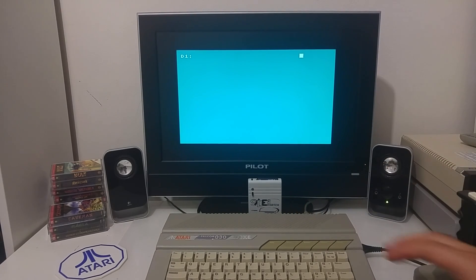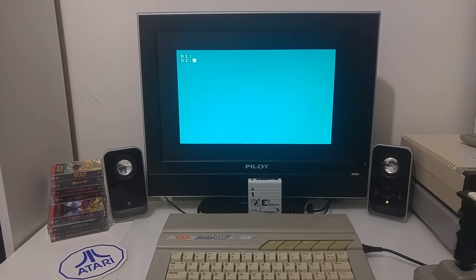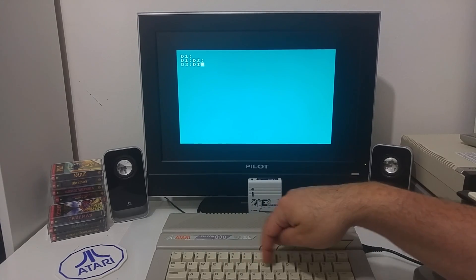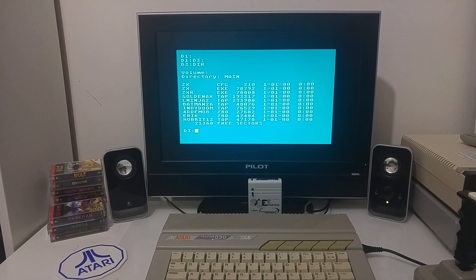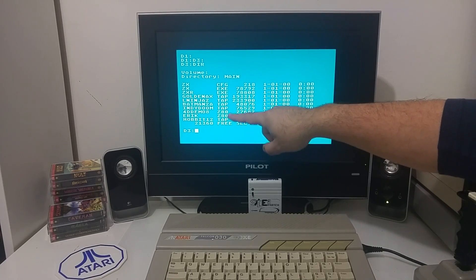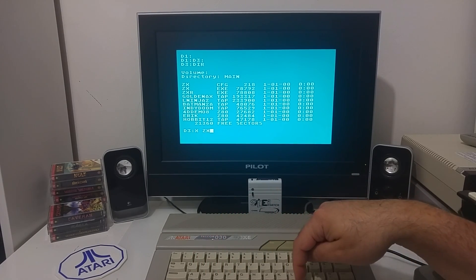I would like to show you a ZX Spectrum emulator. This was written by Konrad Kokotswicz, I hope I pronounced his name correctly, also known as DRAC030 on the Atari scene. I have the emulator already copied onto the SIO cartridge here, so let me change to drive 3 where the partition of the cartridge is, and I'm going to load the ZX emulator. That's the software that will emulate the ZX Spectrum machine and allow me to run ZX Spectrum files, which are tape images or computer snapshots.